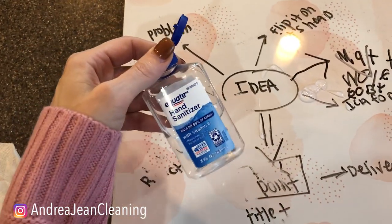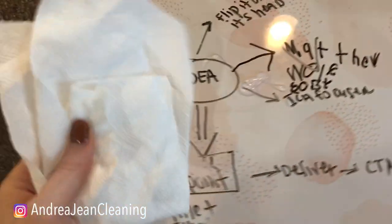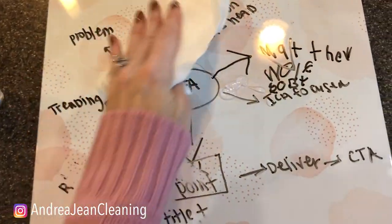Hairspray doesn't work as well, in my opinion, as hand sanitizer. So get that all there. I'm not even going to scrub — just watch. Let me just brace my hip up here.